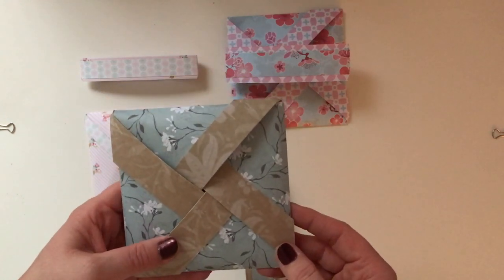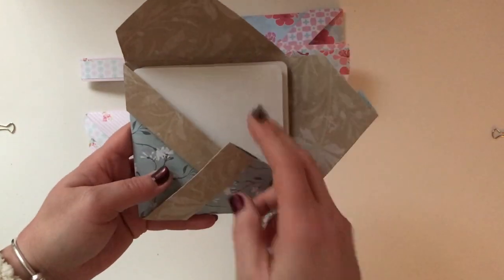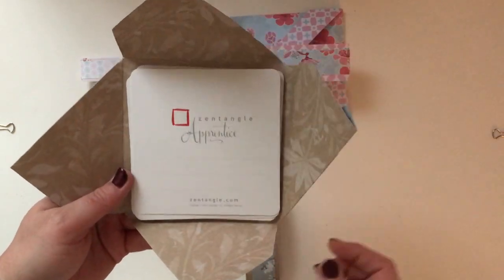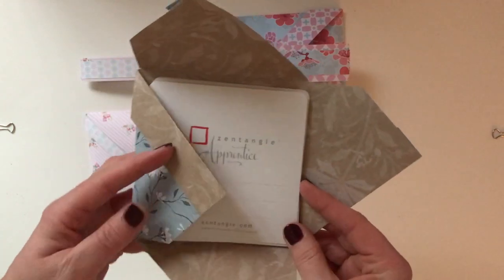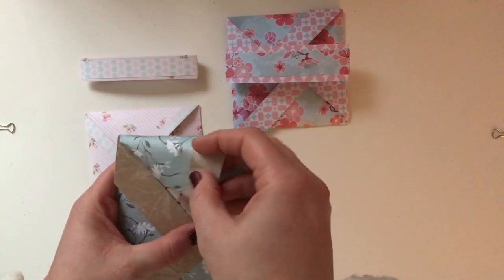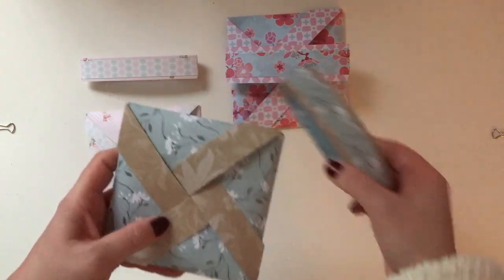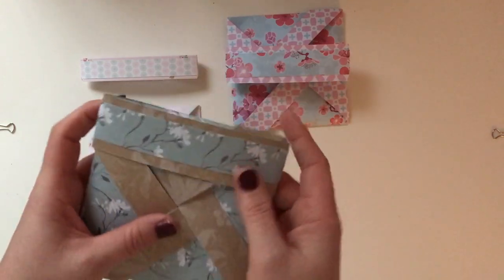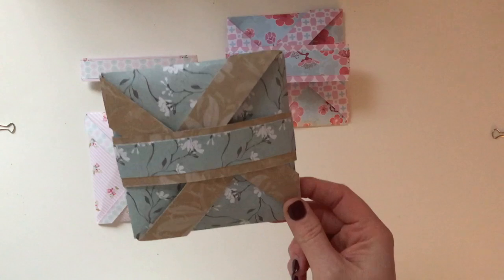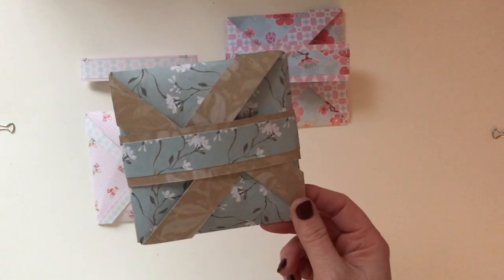It closes just like a normal box would, so you can just flip that bit open and then these sides will come out as well and as you can see it holds the apprentice tiles. I've put ten in here and it seems to close without any problem. I've made the belly band to fit holding the ten tiles. Once you've closed it you just slide the belly band around the middle and then that's it - it's closed and it's all ready for passing on as a gift, going to craft shows or whatever else you want to use it for.